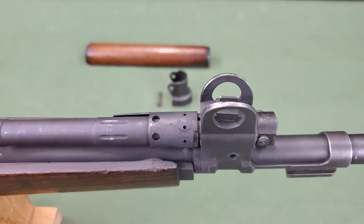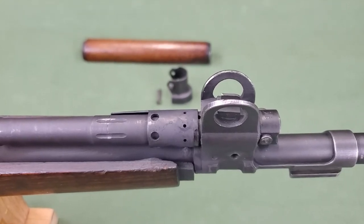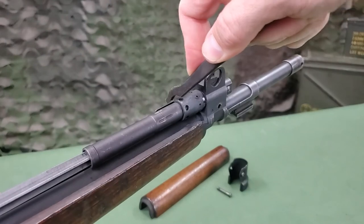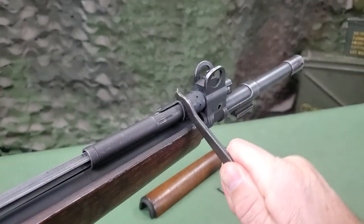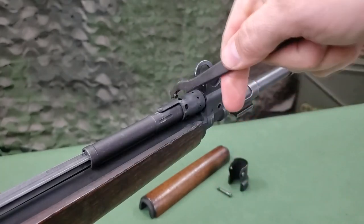The rifle is gas-operated and has a gas regulation system that permits adjustment of the gas intake to just what is needed to operate the weapon. As a consequence of this, fouling of parts in the action is reduced to a minimum.